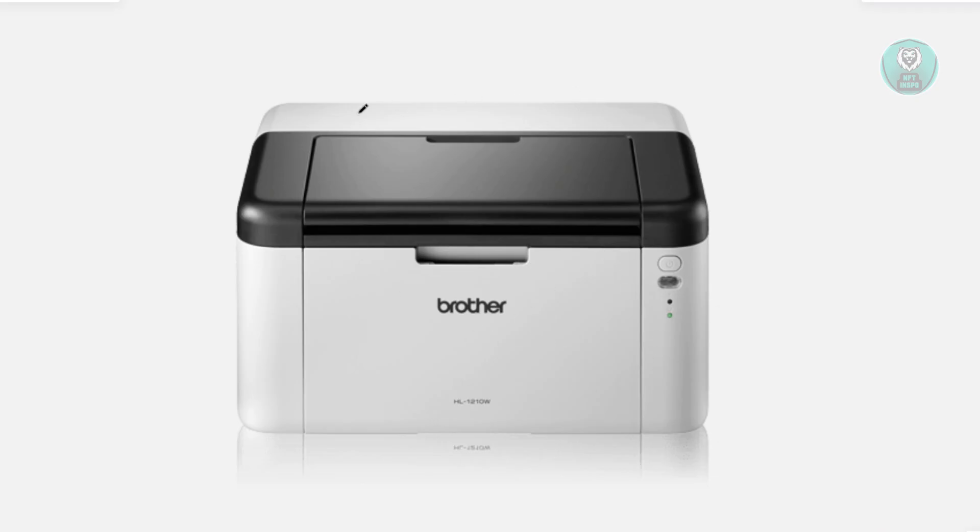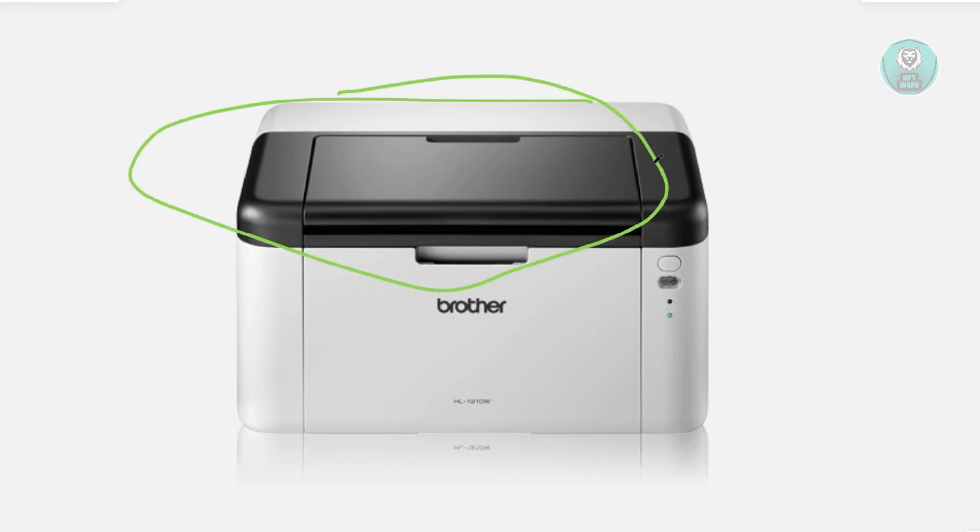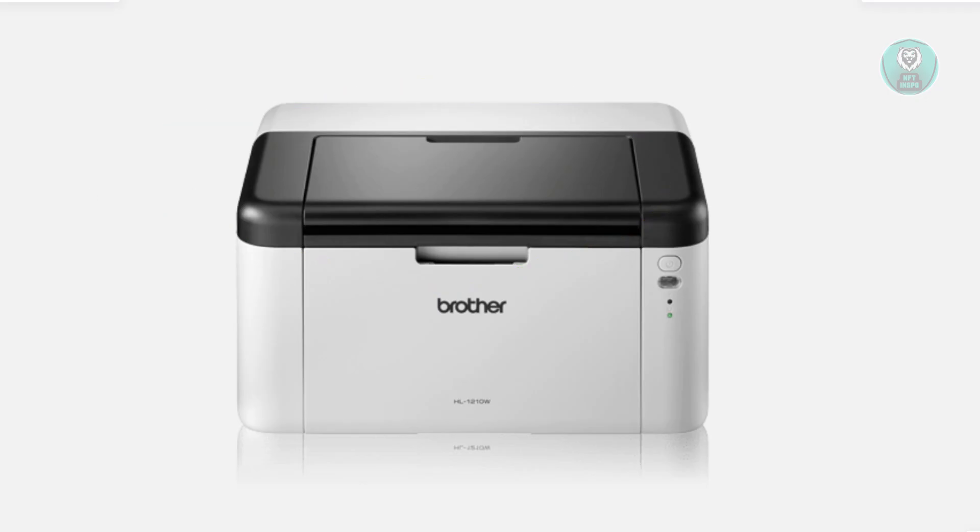From then on, what you need to do is put this in the original state. You want to close the top cover here because we'll be using that later on. Next, you want to look for the power button, which is going to be in this area here.